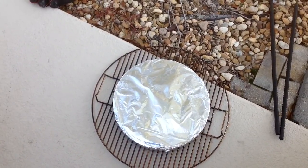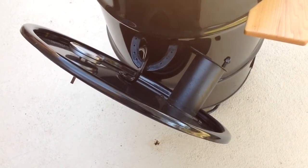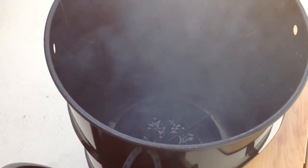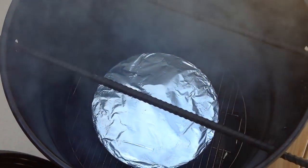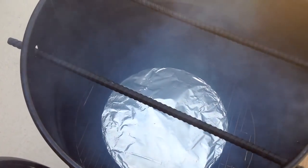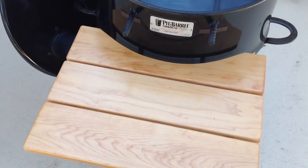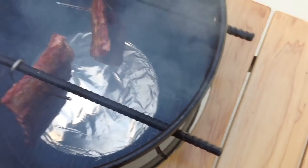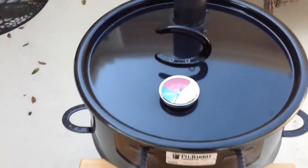The pit barrel doesn't come with a front shelf. The pit barrel obviously doesn't give you the opportunity to do indirect. And also, the pit barrel doesn't come with a lid temp probe or the stack there. In my opinion, it makes it better. A lot of people disagree, but it's my pit barrel and that's what I'm going to do to it. There you can see the diffuser plate down there. If you want to know how I did these modifications, I've got a ton of videos online on YouTube — Tom Horseman at YouTube. Just type in pit barrel modifications and you'll be able to see how I did all these. Let's get those ribs on, shall we?